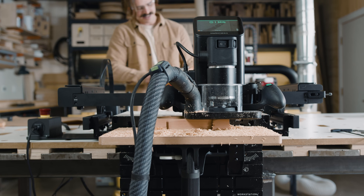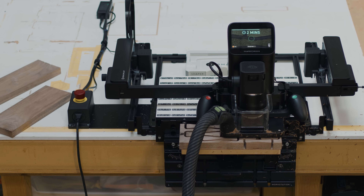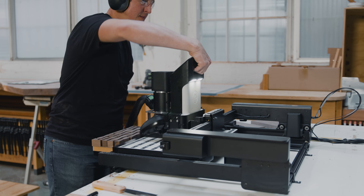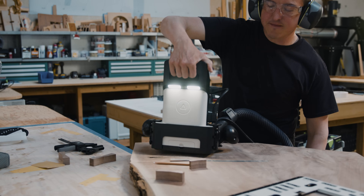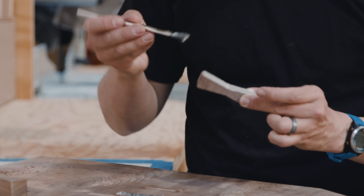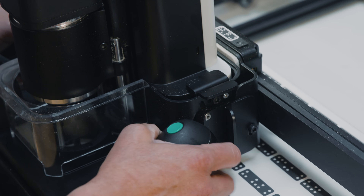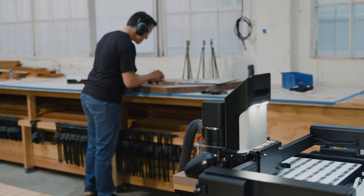Then pick up easily where you left off. And unlike a traditional CNC machine, you can clip Origin into BenchPilot one minute, then unclip and bring Origin elsewhere the next. Clip. Unclip. Origin. BenchPilot.